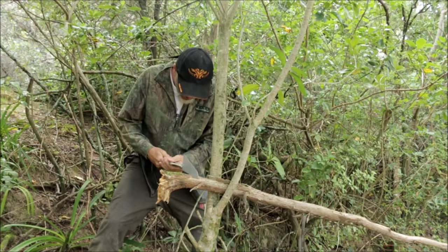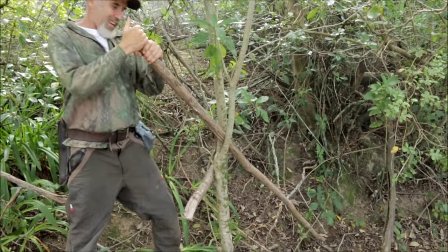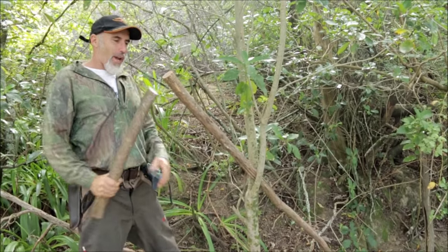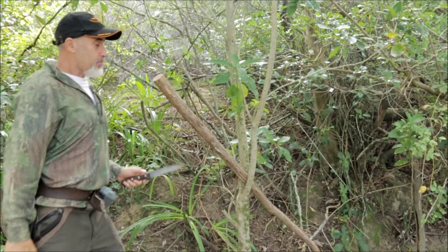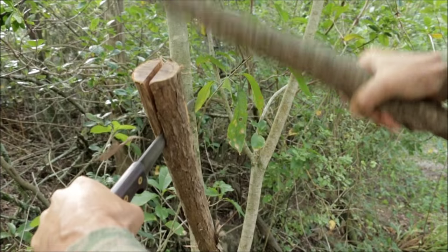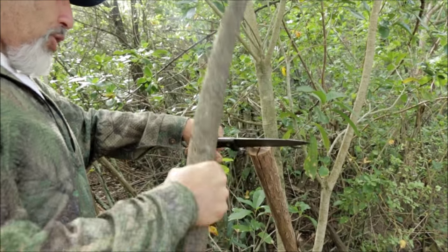Now I'm going to make that flush — nice and flat. Make sure that the end of the wood is firmly in the ground; you don't want to have an accident. This is my baton, which I'm going to be whacking my knife into the end of my spearhead. We're going to make it cross the other way and baton that right down.